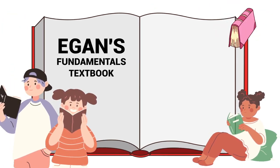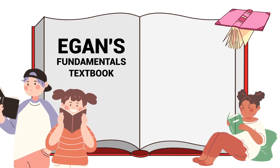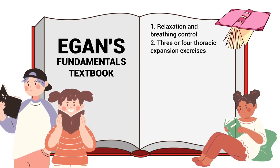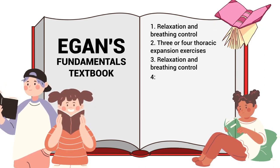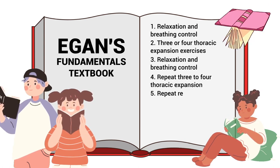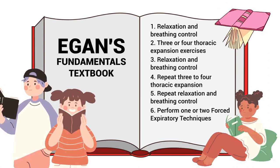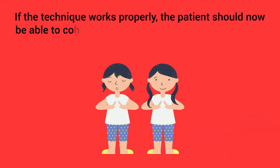According to the Egan's Fundamentals textbook, the active cycle of breathing technique sequence should occur as follows: there should be relaxation and breathing control, followed by three or four thoracic expansion exercises, then another phase of relaxation and breathing control, with again three or four more thoracic expansion exercises, then one more time repeat the phase of relaxation and breathing control.